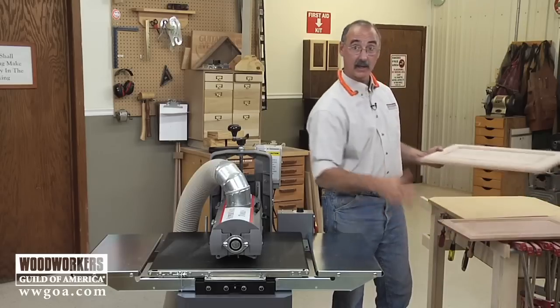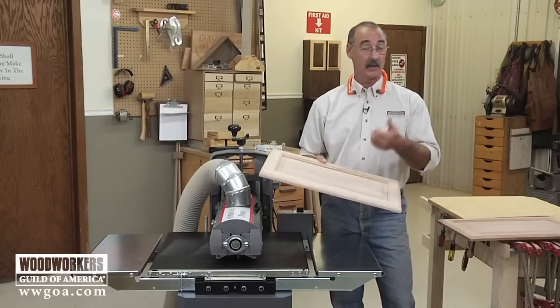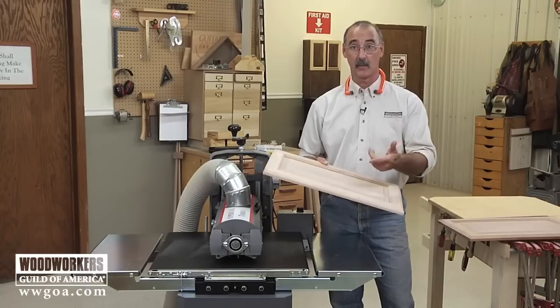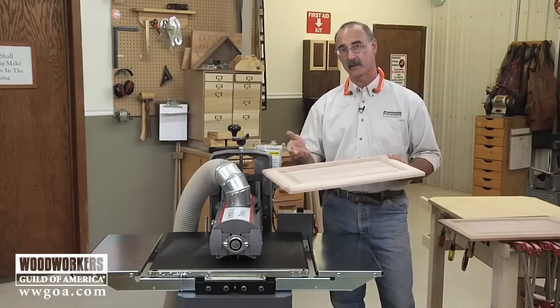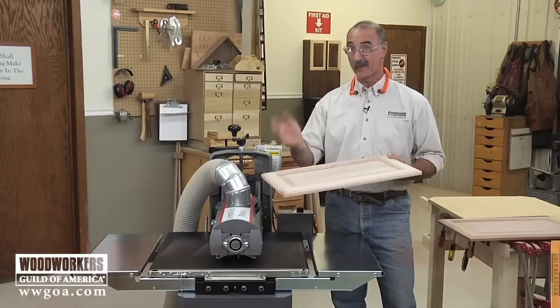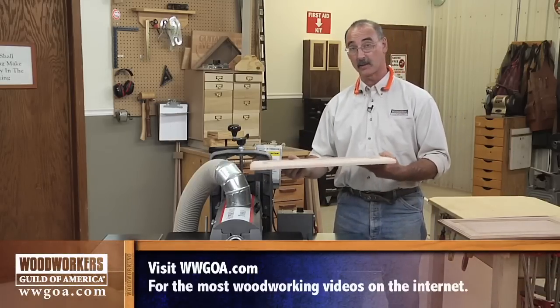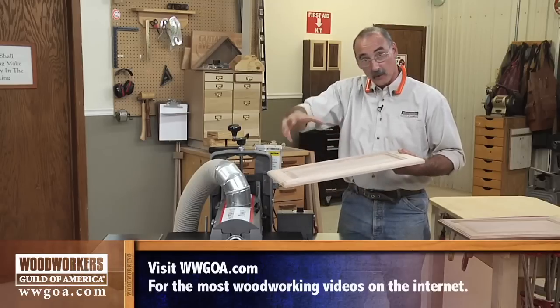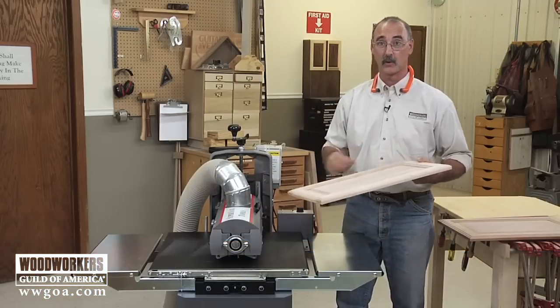Just think about it for a second — this isn't the only complex profile that probably goes through your shop. You've got moldings, you've got trim. Whether you make them yourself or you buy them, they commonly come with mill marks on them. Before you install that you want to get all the mill marks out. Same deal — we can send those molding pieces through here and the fingers will reach into the molding and do a nice job of sanding so all those mill marks go away.